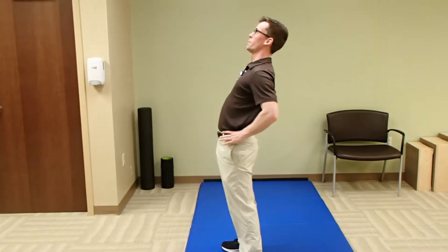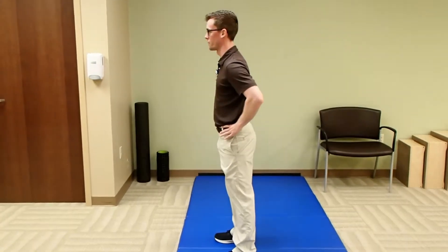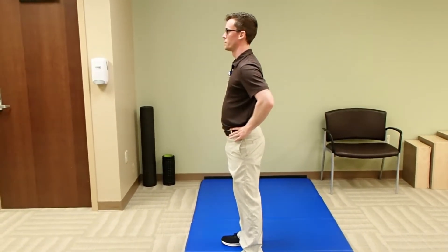Start with your hands on your hips and focus on pushing your hips forward and shifting your weight forward. Inhale before each weight shift, then exhale and let your body rock forward into position.